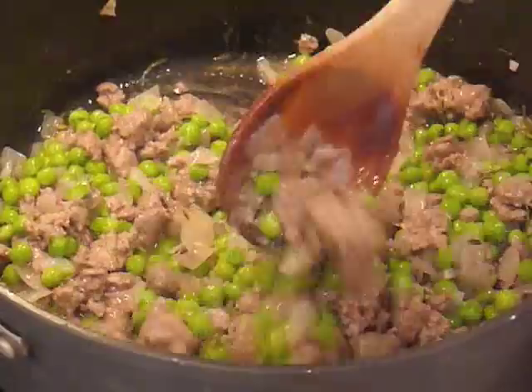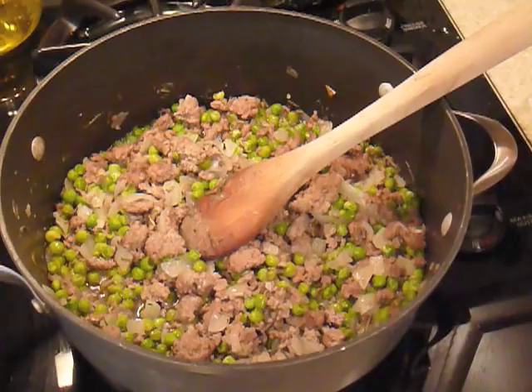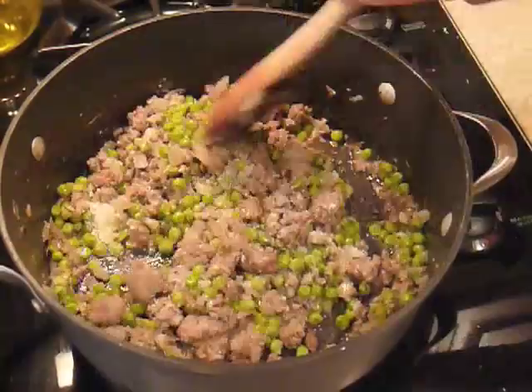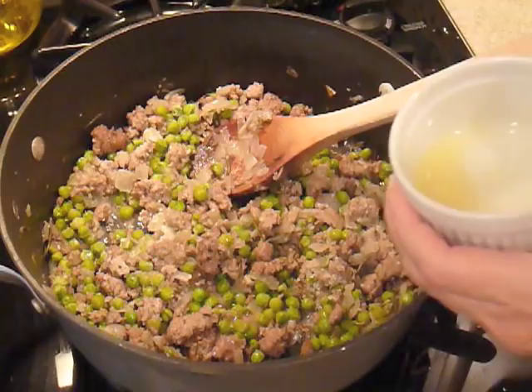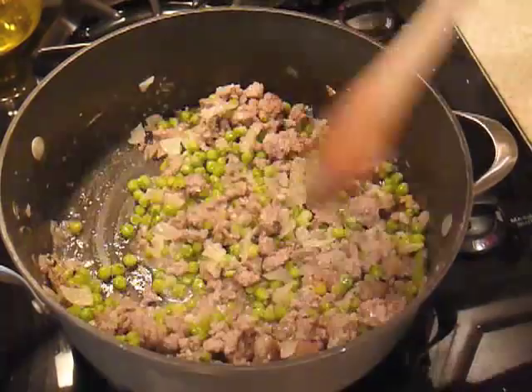We've cooked in our butter and now we're ready to add some parmesan cheese. We're going to stir that in, just incorporate it, and now for the kicker: the juice of half a lemon. Please use fresh lemon juice for this and not that nasty stuff out of the bottle. Just give that a stir — this is going to give it so much brightness, you're going to love that.